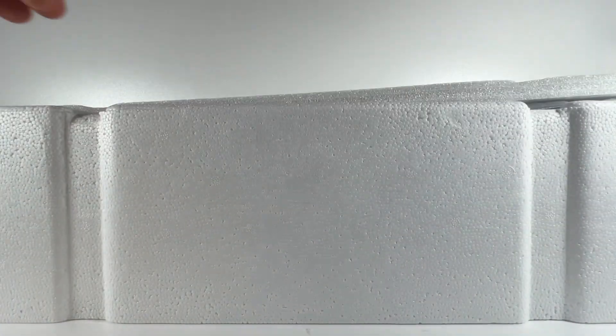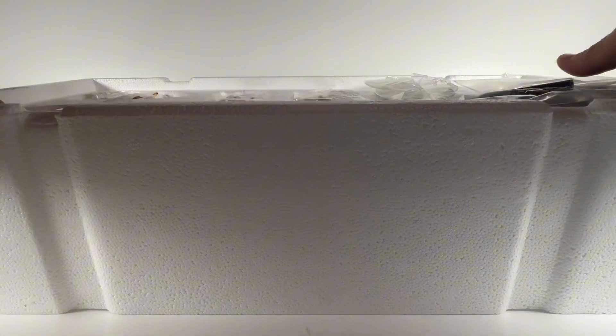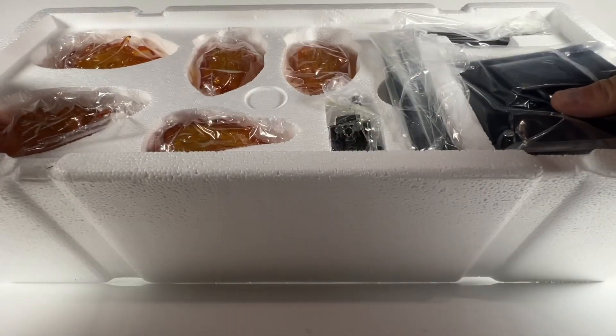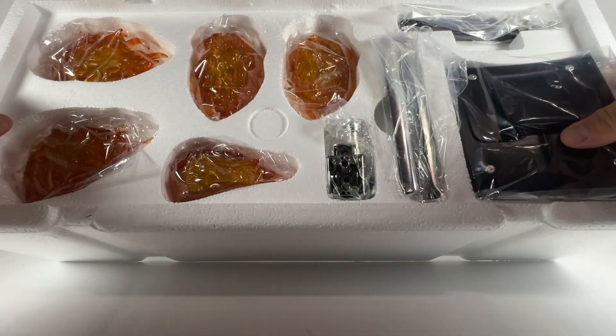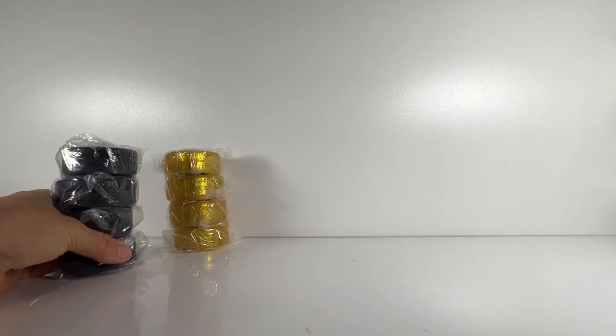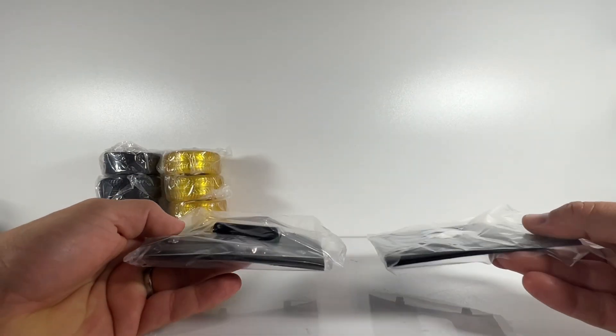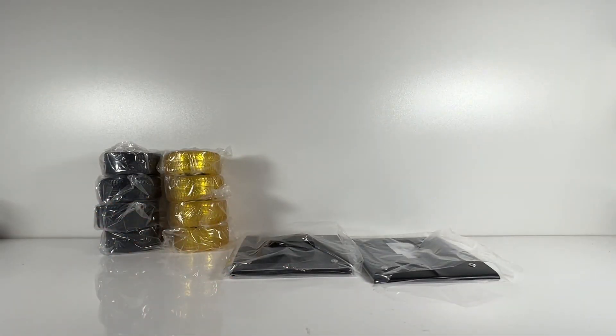There's a polystyrene sheet at the top holding all the rest of the pieces. Lift that up and you see the top layer: the inferno pack as well as a couple of additional interchangeable parts. The inferno pack is of course the flames and the translucent wheels, plus a couple of other bits. So essentially there are two additional packs that go on to this car.